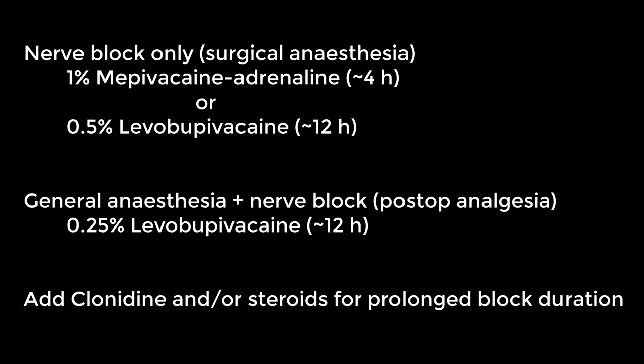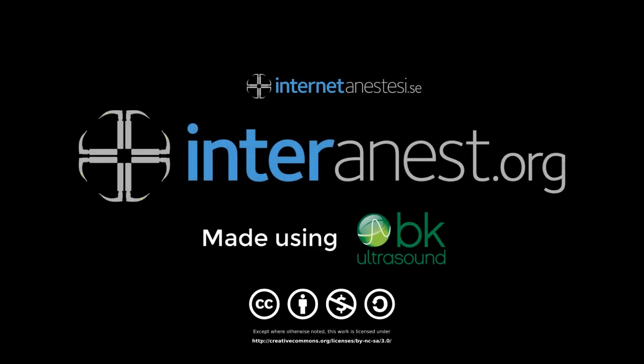These are our suggestions for local anesthetic combinations, but make sure to follow local guidelines. For more films on ultrasound and anesthesia, go to interanest.org.